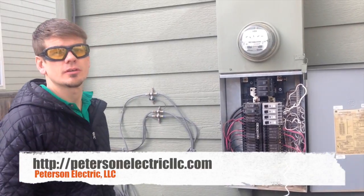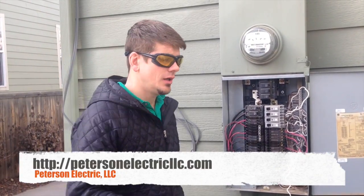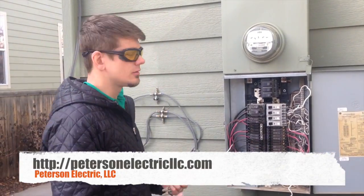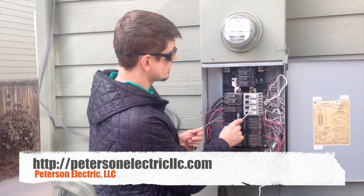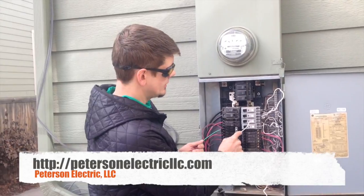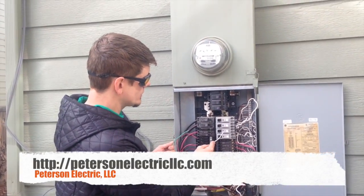This is Joshua Peterson, Peterson Electric. This is part two of this video — I wanted to cut that off because it got a little lengthy there. So we went ahead and put back in her original breaker that she asked for to be possibly looked at, if that was the issue.